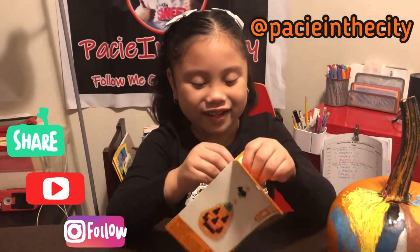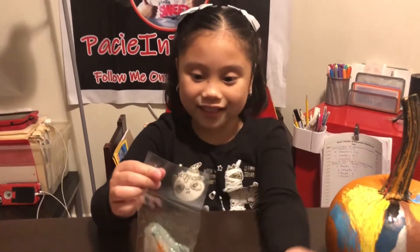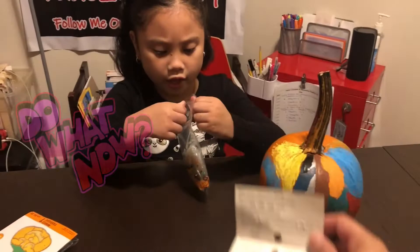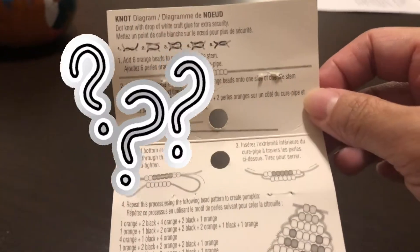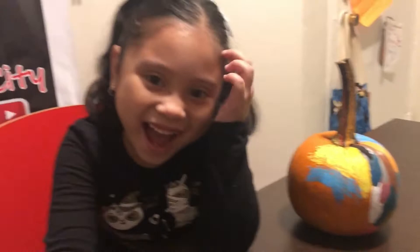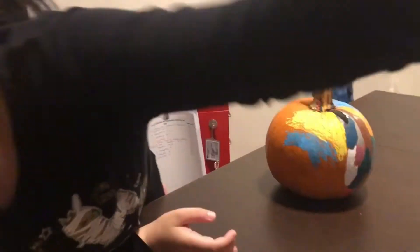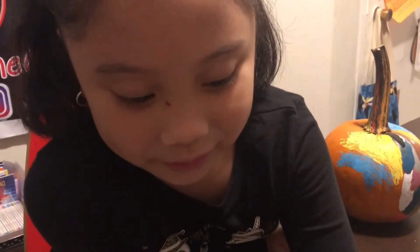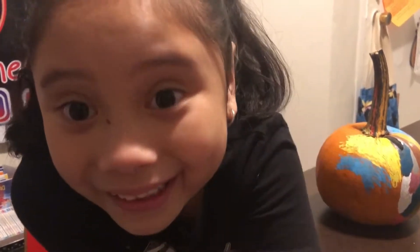I don't even know where to open it. Got it? Yes. So we got some directions here, and Mommy is going to have to help you figure out what's going on. This looks a little complicated for a six-year-old to do. But we're going to do our best, right Pace? We're not going to be upset if it doesn't turn out the way it's supposed to be. Yeah, because we don't even have the pumpkin thing — we have to actually make that ourselves with these pipe cleaners, and I don't know how that's going to turn out.